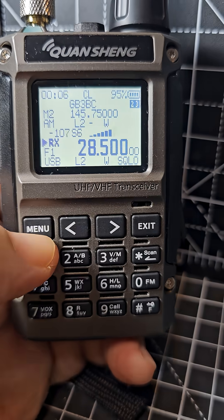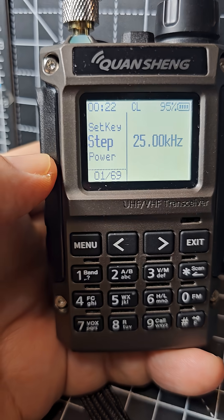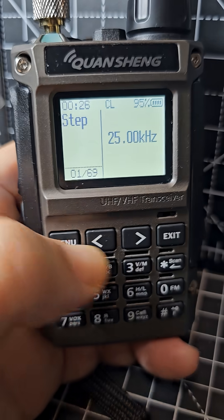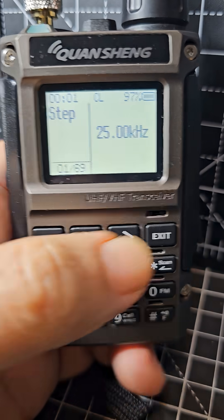You can change the step as well. Go to menu, then menu number one, and you can change the step. Then exit.